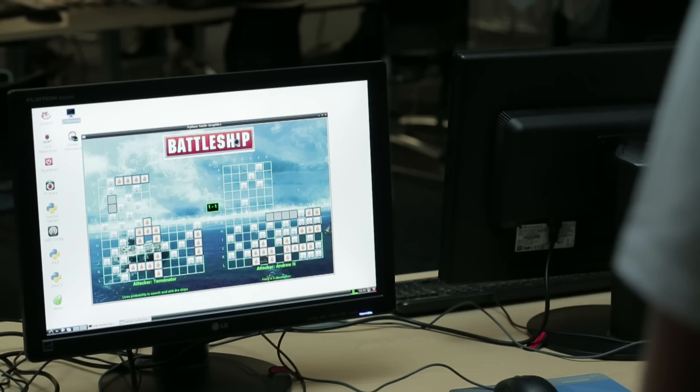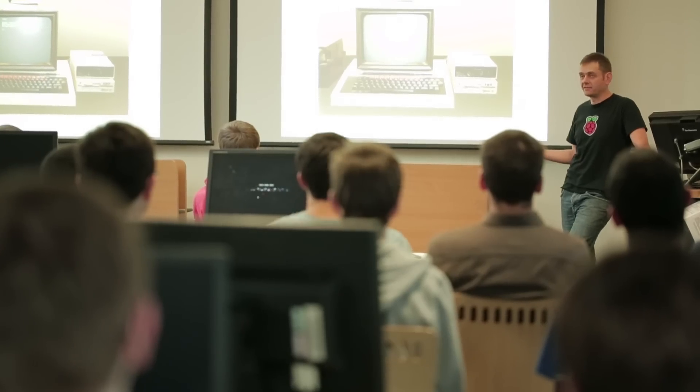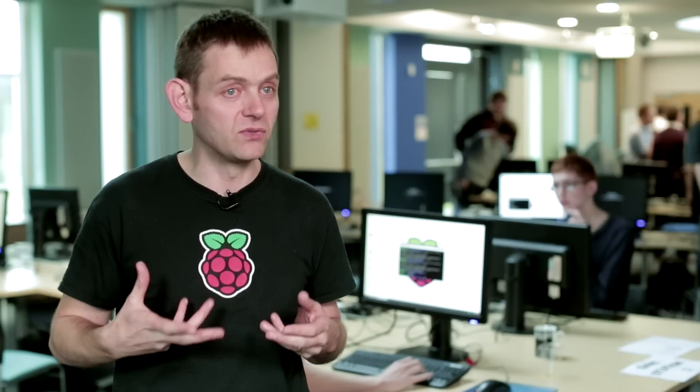The idea of the competition is to prepare students to start programming without any prior knowledge. It's really good to see people becoming involved with computers right at the very beginning of their university program — to really understand how they work and what you can do with them.